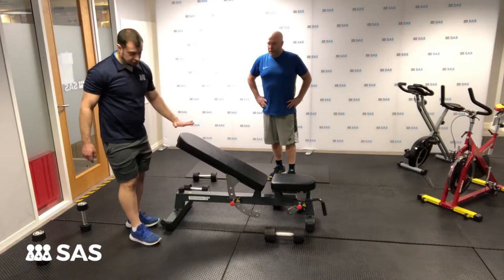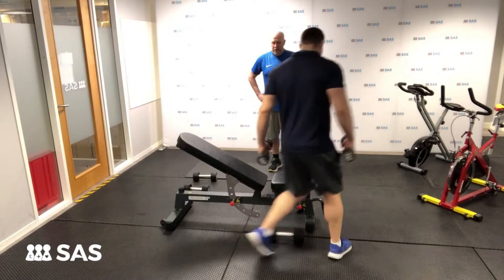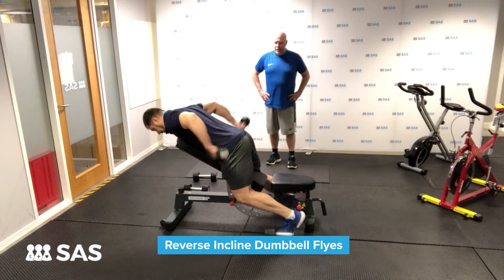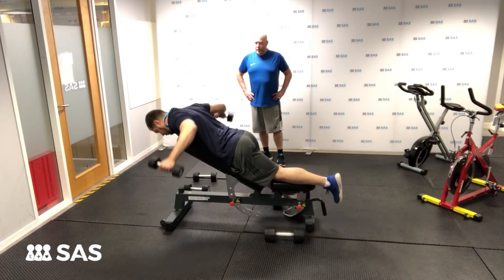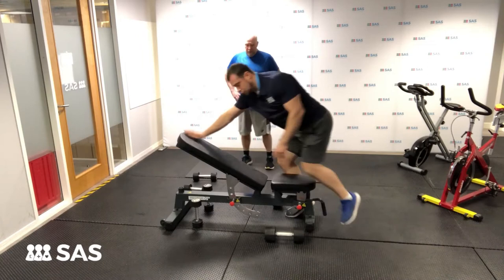I'm going to show you two ways to do this next exercise. Bear in mind we're fortunate to have an adjustable bench. This works your back — by laying yourself on the bench like so, it protects your lower back and keeps your form strict. You can have your feet down by one side, or put one leg up. From this position, coming up and squeezing your shoulder blades together — this one works your upper back.